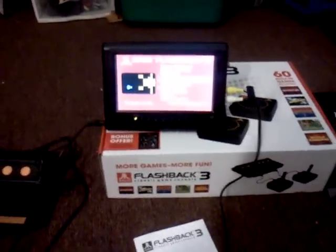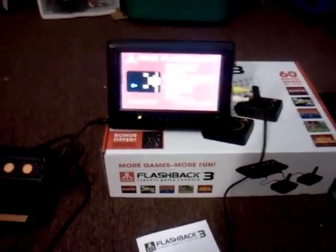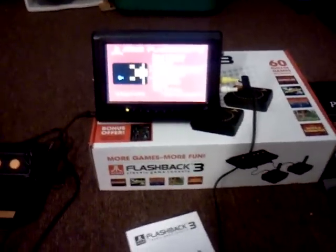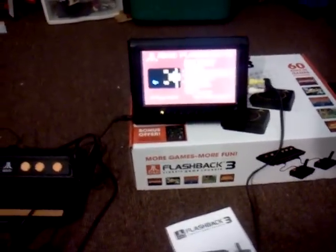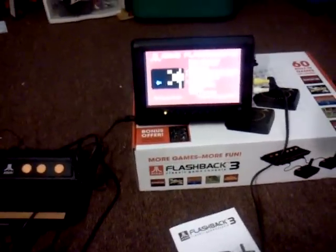I picked mine up at Walmart and went through three units before I got a working one. My first one, the power adapter did not work. The second one was mostly working, but whenever you plugged in the controller, something was wired backwards — it would just constantly flip through the menu without you touching anything. It was a problem with the console, not the controller, because I tried both controllers and even authentic Atari controllers and nothing worked. Third one was finally the charm. So if you want to pick these up, be sure wherever you buy it from has a good return/warranty system, because the quality control isn't that great.